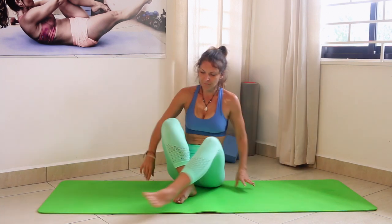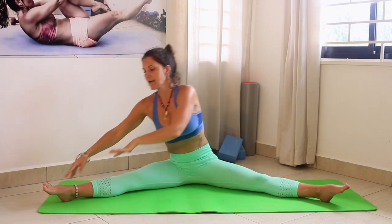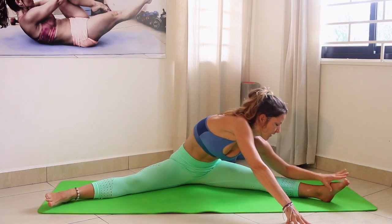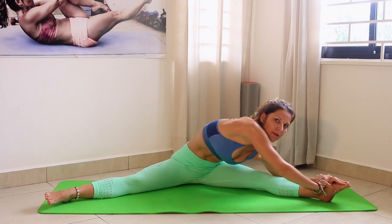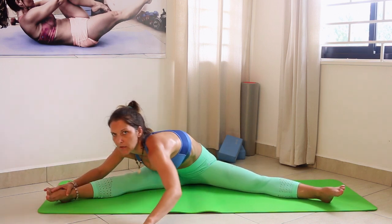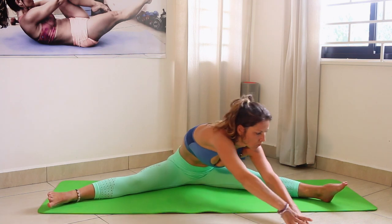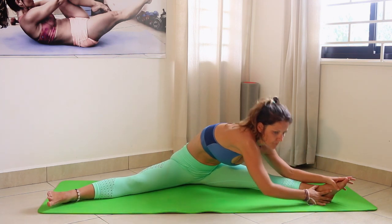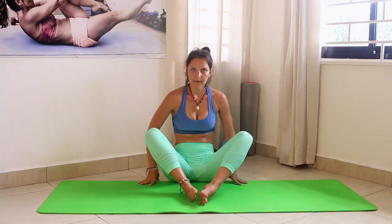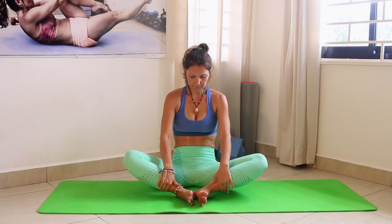Open your legs a little bit more and we're going to do the pancake walk — going from one side to another. Inhale, exhale going down, cross your arms and go to the other side to really stretch. Inhale, exhale going to the other side — with every single walk you can go a little bit deeper.